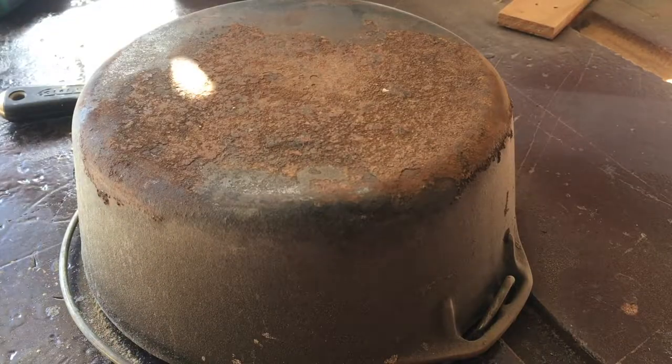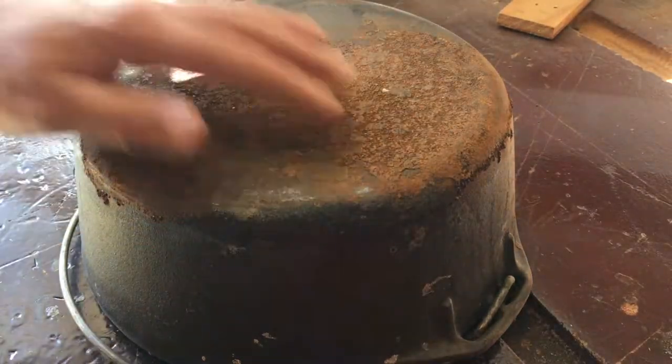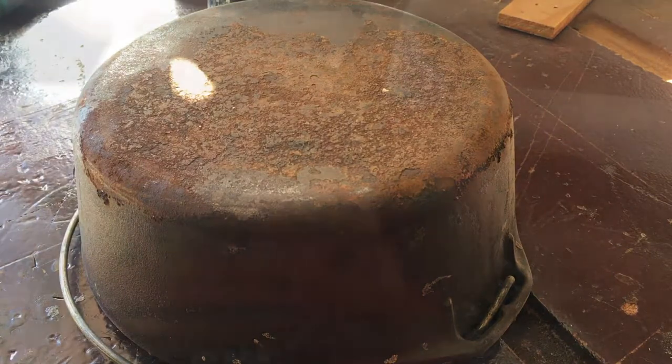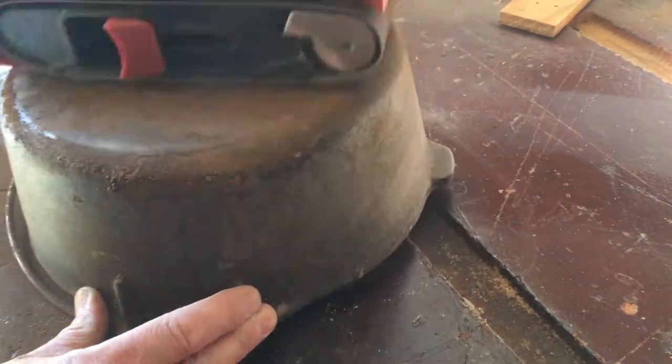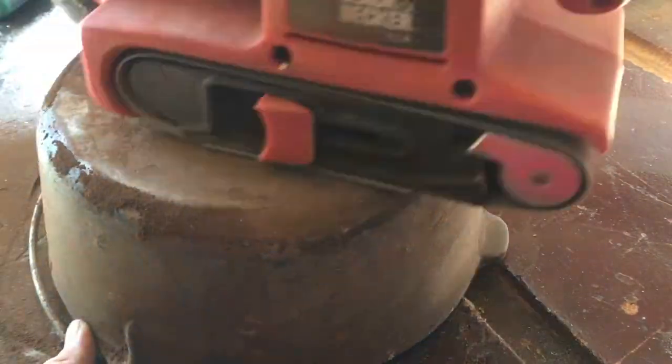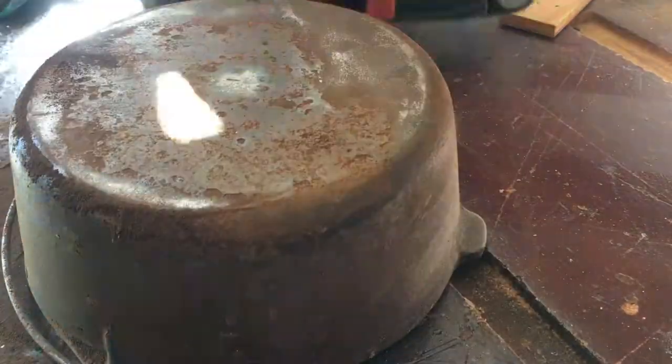After about 10 minutes of sanding there isn't too much progress, so it's time to go to the next step. I decided to get out my belt sander and really get after this, and this finally worked — I'm really starting to get that rust off.